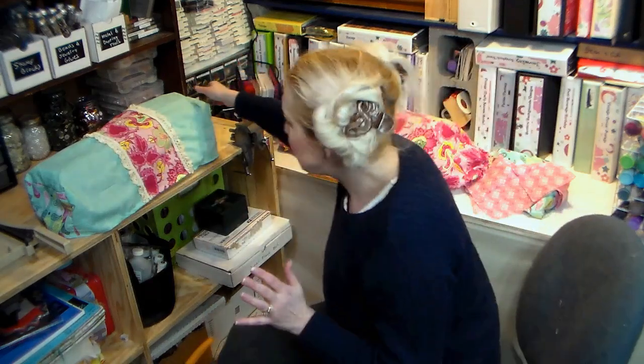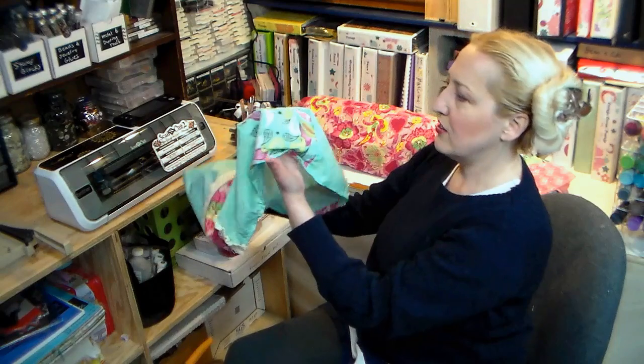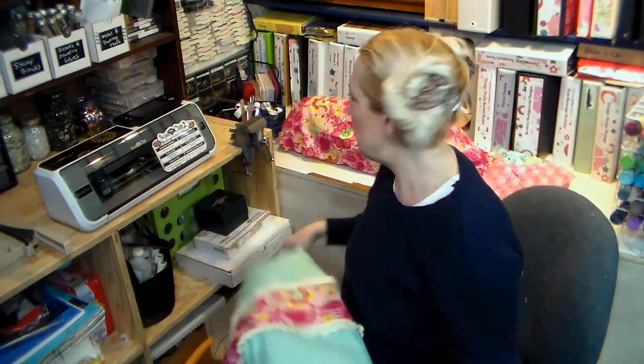Because I always keep my machines covered, they last me a long time — I've had that one for six or seven years and it's still working. When you're in your studio you'll have dust, cat or dog hair, glitter, embossing powder. My husband's workshop is on the other side of the basement so I get dust from there too, so I really want to protect my investment. I just got a ScanNCut machine and I made this little cover for it.